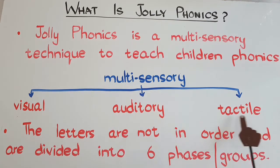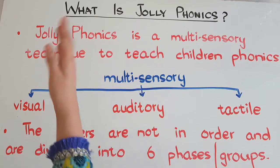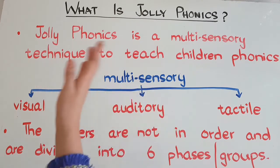Then there is the tactile sense — the sense of touch. In Jolly Phonics, each letter sound has an action associated with it. For example, for the sound of S, we have this action as if a snake is creeping through the grass.